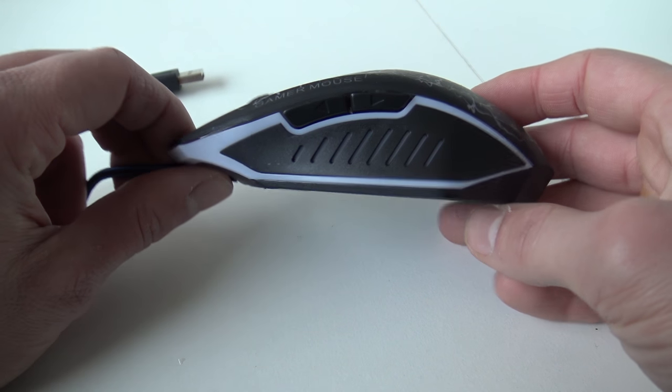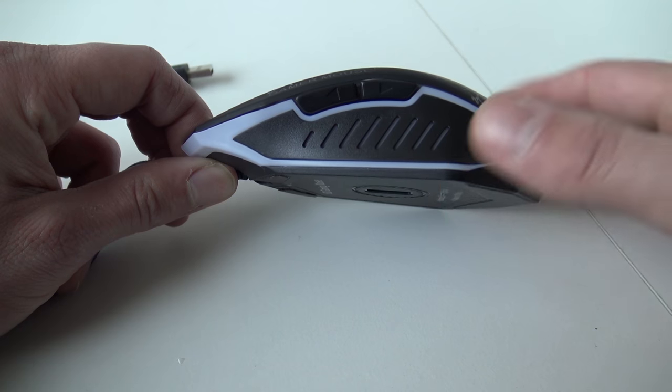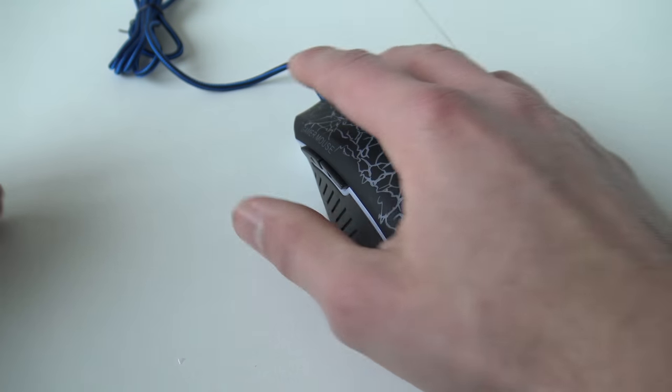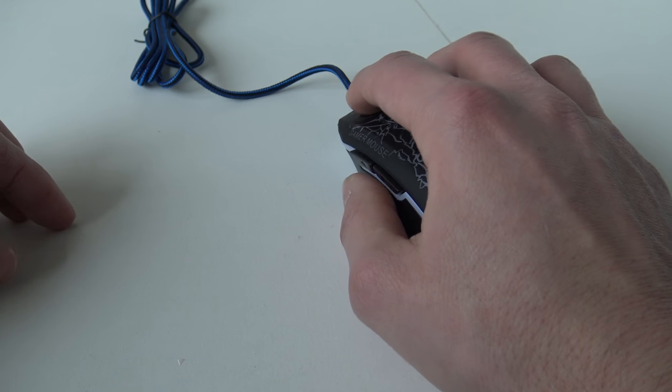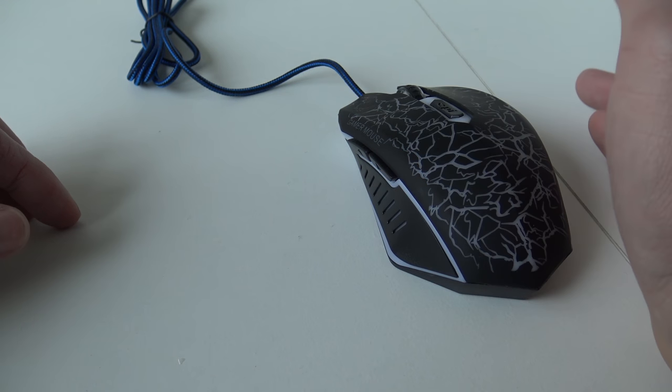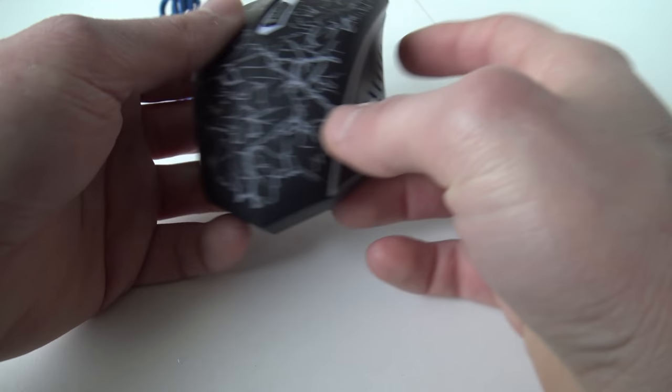If you look at the mouse, it's very high, so you need to consider for yourself: is this the mouse I want? If I hold it, it's kind of a good grip, but I have used a better mouse. So yeah, this is what we are going to get.